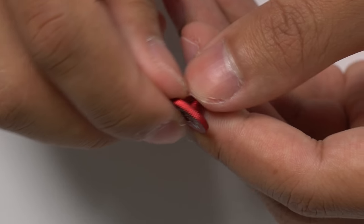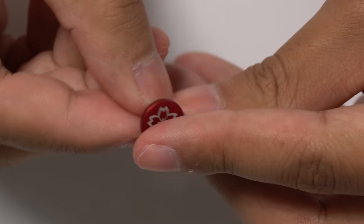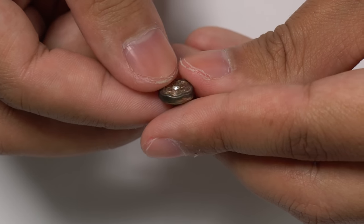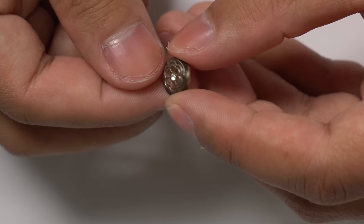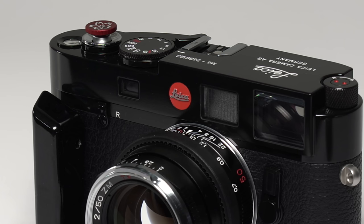There are many variations of the soft shutter release. Some are concave like this particular one I use. Some are convex. Some are flat. And some can be extra extravagant, as manufacturers actually carve a design into the soft shutter release itself. This also provides another way for users to accessorize their cameras and make them more unique.